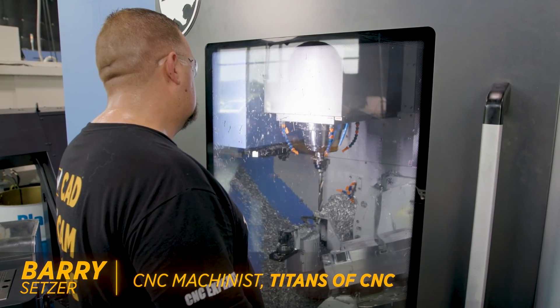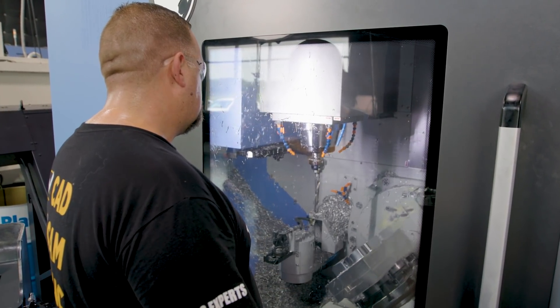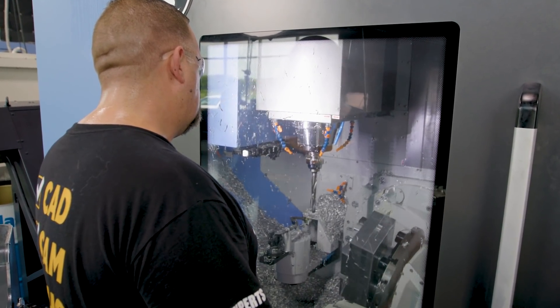What's up everybody, this is Barry at Titans of CNC. Today we're going to talk about deburring difficult-to-reach features using our 3 plus 2 axes and custom tools that allow us to get to those difficult-to-reach areas.